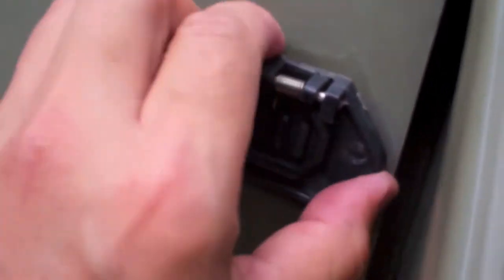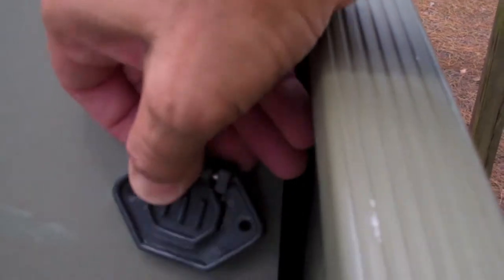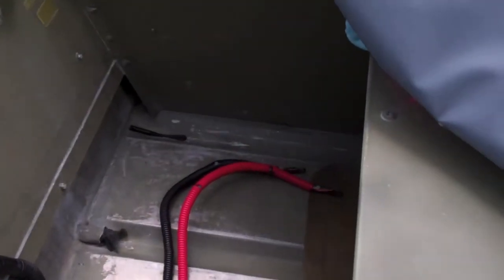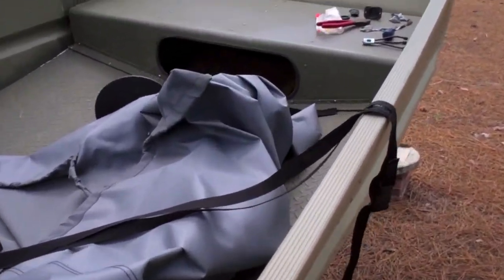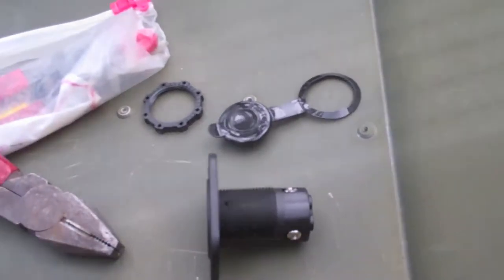I've already loosened the screws — let's see if I can pull this out, it's a little tight right now. So that's what the plug looks like. Back here is where I have the wires for my battery and trolling motor. I'm going to re-rig a new plug, which will be nicer for this boat. This old setup is kind of Mickey Mouse — I never liked it from the get-go.